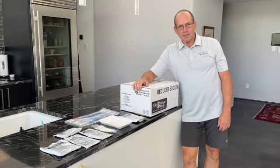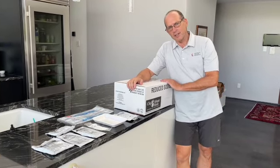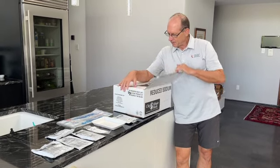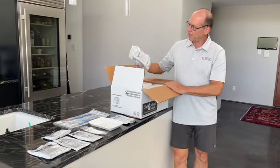We got from the National Guard some — what we used to call MREs. I think this is sort of a civilian equivalent — quick meals. We open up the box and there are about 12 of these.